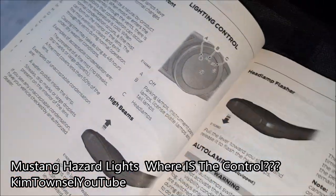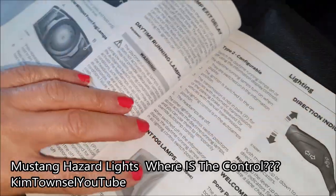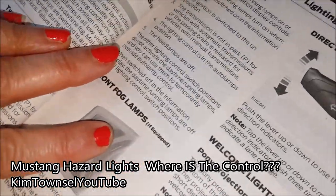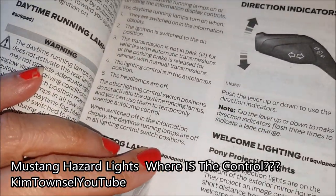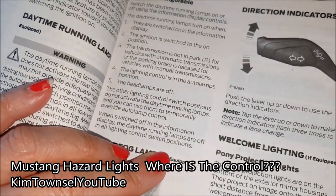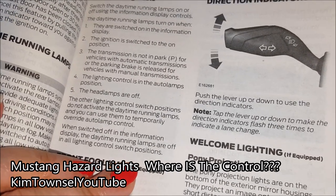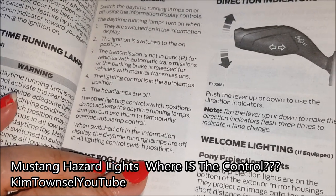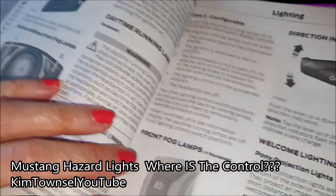Pull the lever up or down to use the direction indicators. Tap the lever up or down to make the direction indicators flash three times to indicate a lane change. Interior lamps. So how do you get the flashers off?